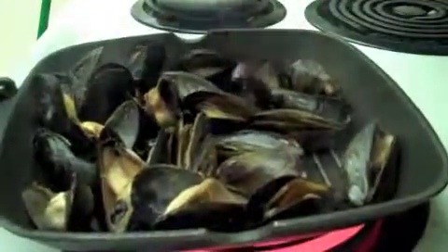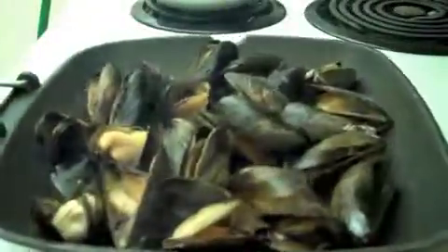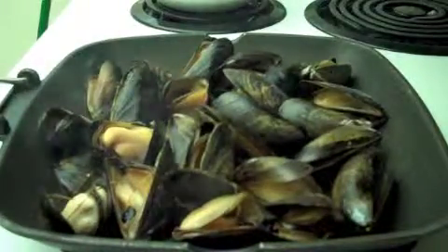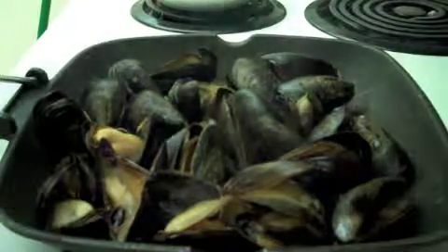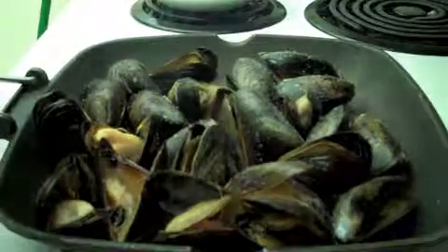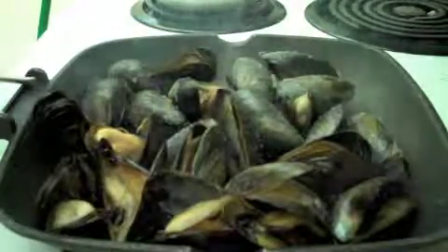Alright, they're almost done. When I take them out of here, I'm going to put a little bit of sea salt on them, a little bit of pepper, and we're on our way. Ready to be served — you can serve them right in this pan.